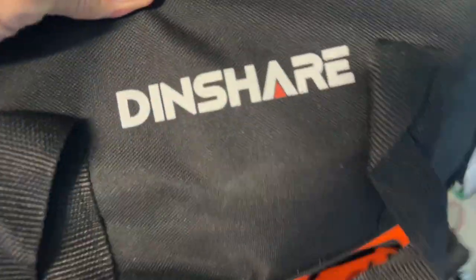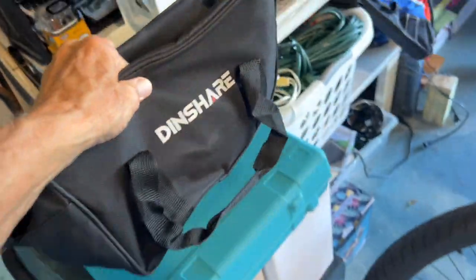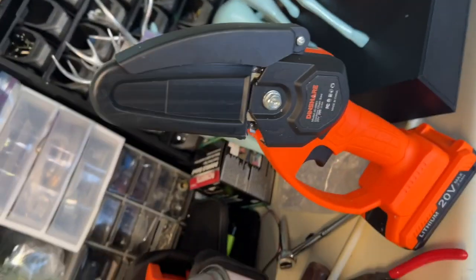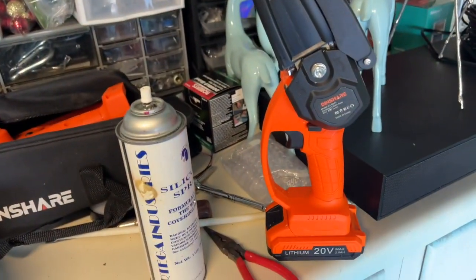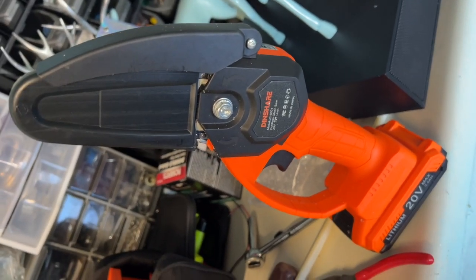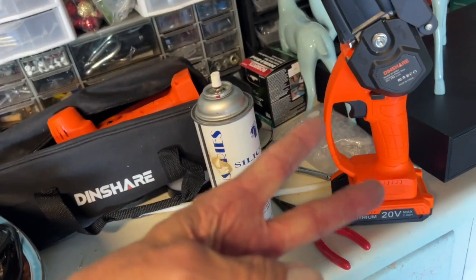Just put it back in its bag here, just like that. Put this battery in there and then Bob's your uncle, ready to go ahead and put her away. I'm going to set it here for now because I want to put that other battery and the charger back in there. I have to say that the DIN share — the itty bitty chainsaw — was awesome. It worked fantastic, cut those things down. If you like this video, subscribe to my channel and check out my other awesome videos. Peace out.